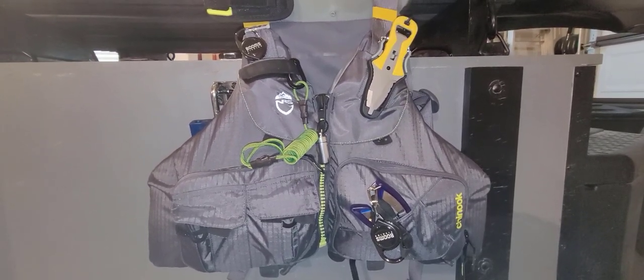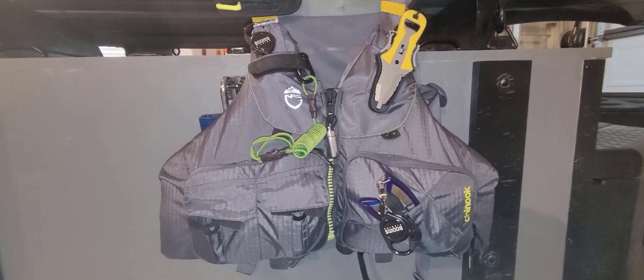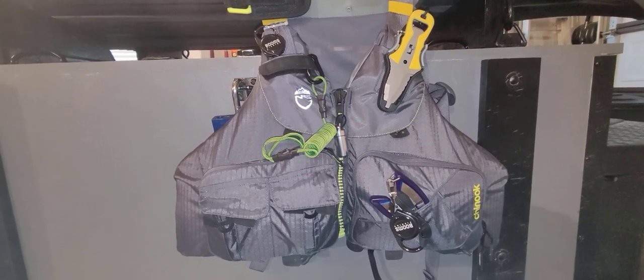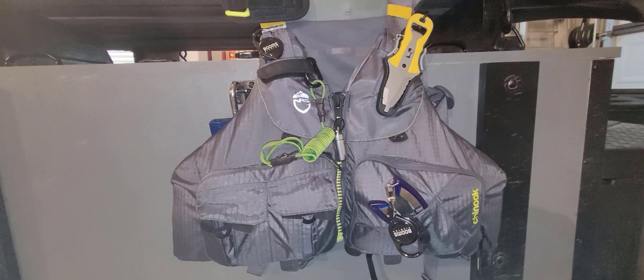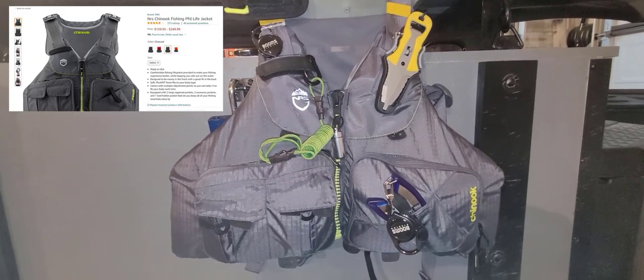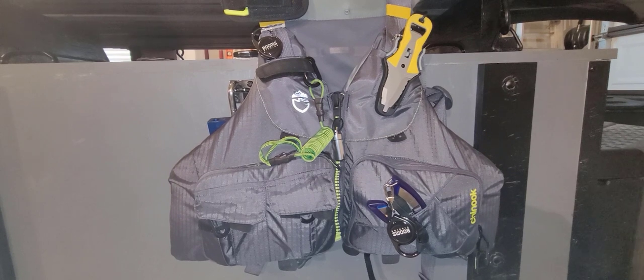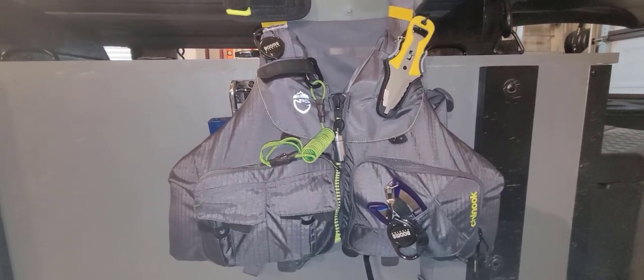Welcome back to DIY Yak. Today I wanted to take a few minutes and show you how I outfit my PFD. You can tell from the camera here I'm using an NRS Chinook — I've really enjoyed it so far, only had it on the water a couple of times, but wanted to show you the gear and everything I have for it.